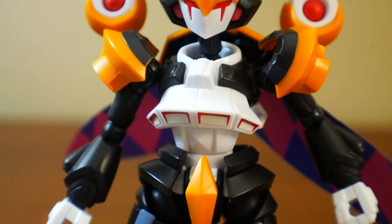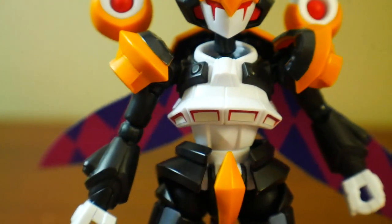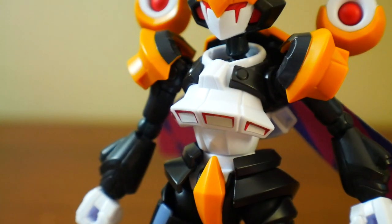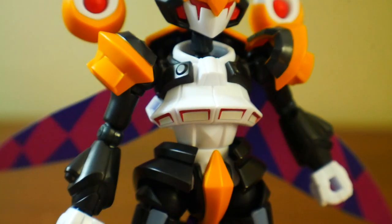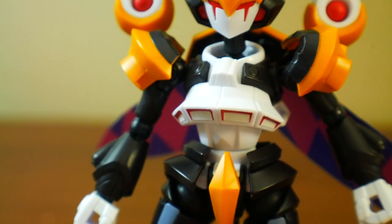Now looking at the body, this is probably my least favorite part of the entire LBX kit. It just doesn't look that great. I don't know whether these are vents or thrusters or something, but maybe it's supposed to be frills. I'm not really a fan of it. There are going to be stickers right there on the center of the chest, so you're going to have some more painting to do.